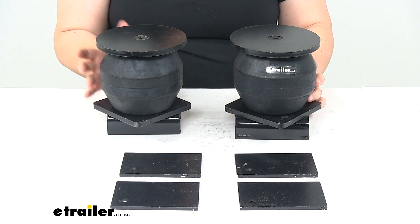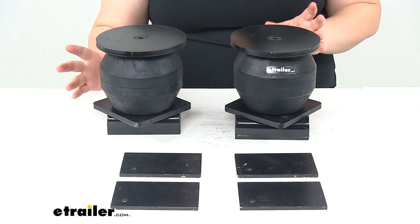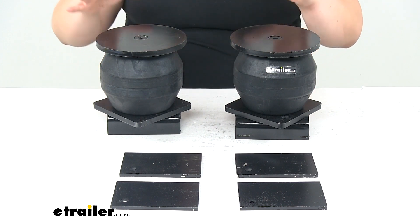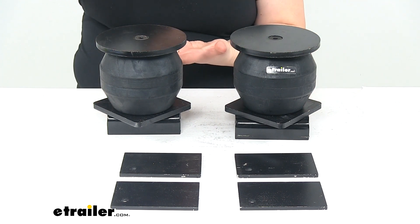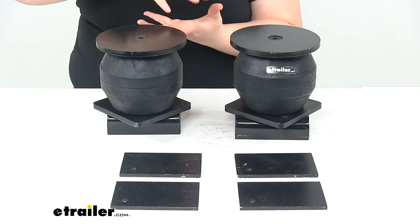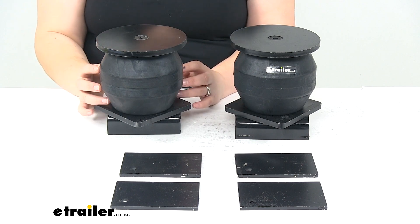These are going to work independently side to side, so it's going to help to compensate for off-centered loads if you have everything loaded up on one side of your trailer. As the pressure pushes down on our springs, they compress and actually push back more.